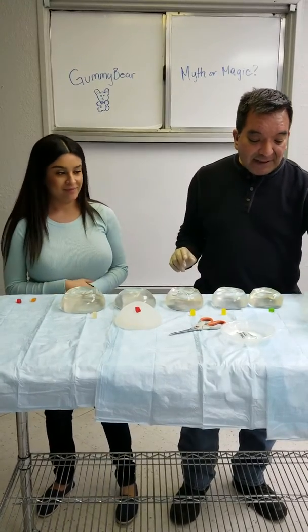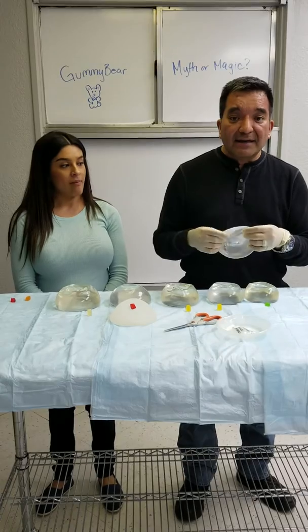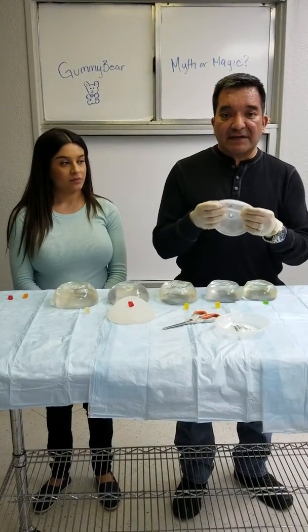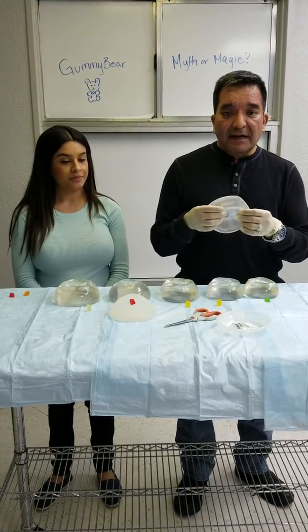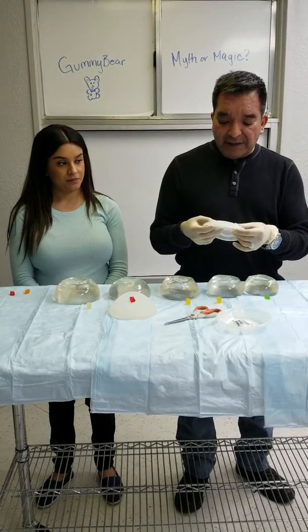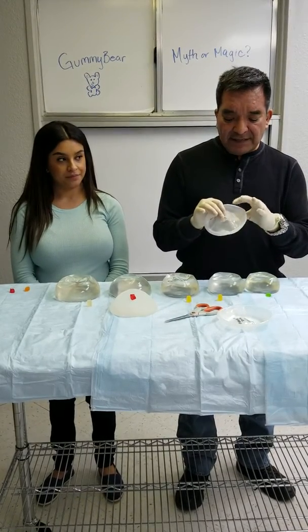So let's talk about the saline implant, generally the safest to use. A saline implant comes flat, without the saline in it. A benefit to the saline implant is that if it were to rupture, all it is is salt water, which is absorbed by the body. You place the saline in through a special valve and fill it up just like you would fill air in a beach ball.